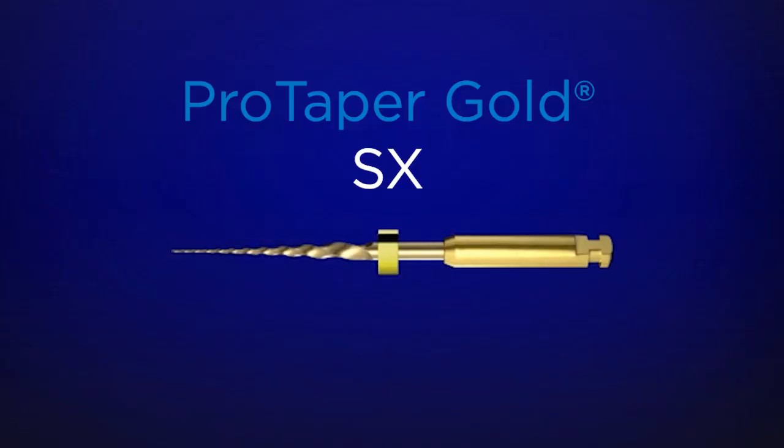The number one internationally used instrument is ProTaper Gold ShaperX. It's the auxiliary shaper from the ProTaper Gold family of instruments. Notice it looks a little bit short, and it is — it's short so it can be introduced into narrow interocclusal space.